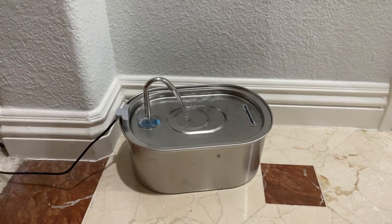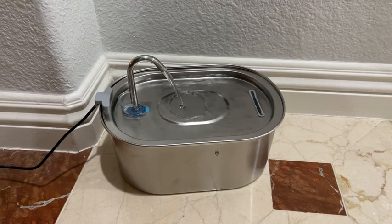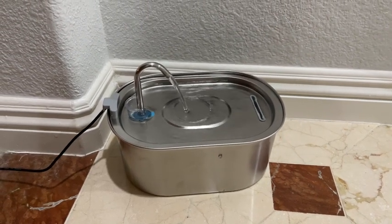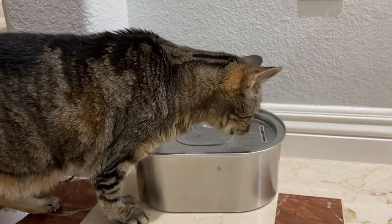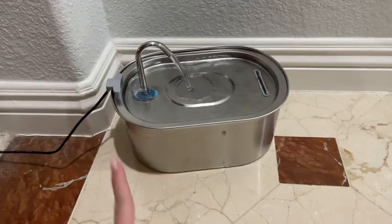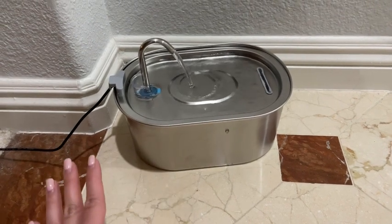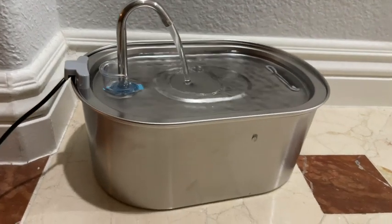Hey guys, this is the review family and today I'm gonna make a quick video talking about this amazing water fountain we bought for our cat. We finally found a solution for our picky cat — she hates drinking still water, so this fountain has been a lifesaver. There is one thing I don't really like about this fountain and I'll be talking about it by the end of this video.